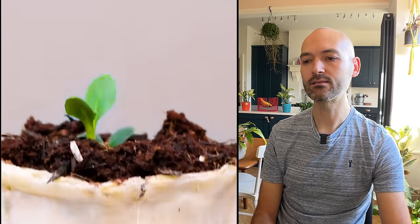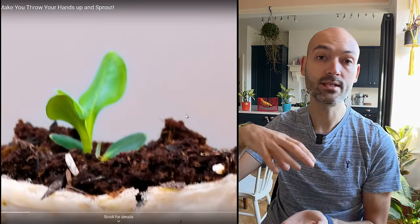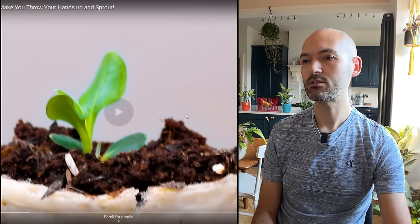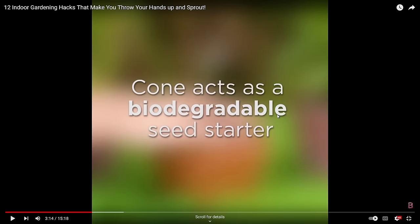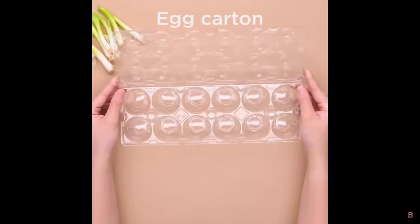Ice cream cone seed starter — why bother with the cone? Just put the seedling into soil and put a dome over it if you want to help with humidity. Did you see the mold on that cone? That's just going to attract pests like you wouldn't believe — fruit flies will come knocking. They say the cone acts as a biodegradable seed starter — I don't believe it. Move on.